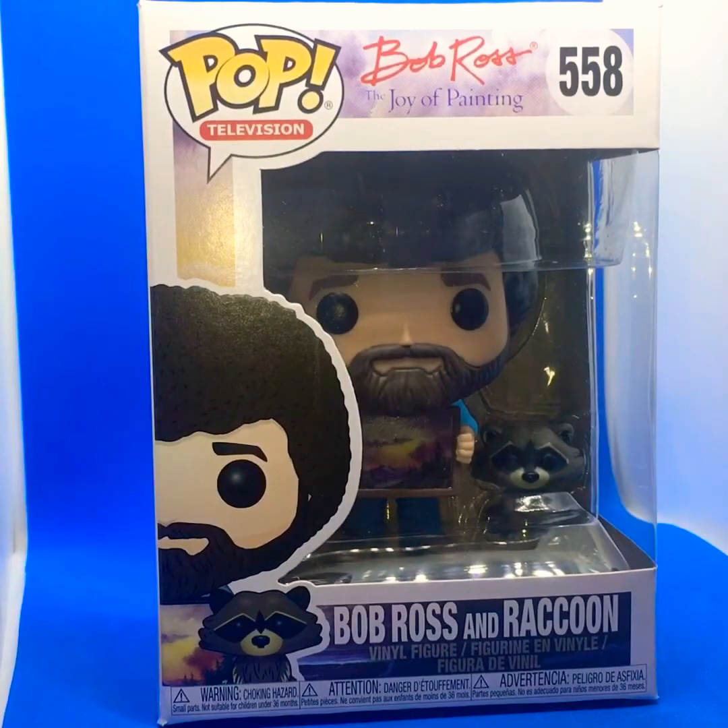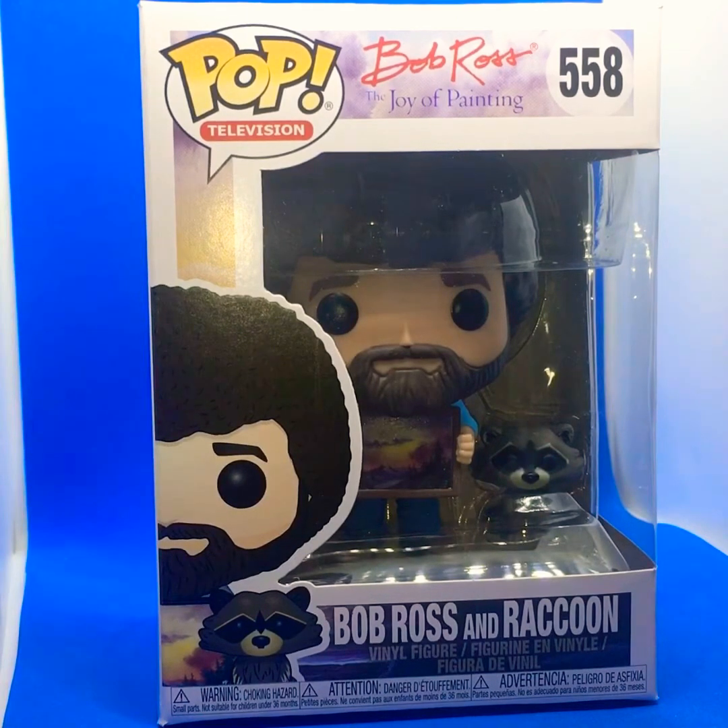Hi everybody, Steve here again, and this is the Bob Ross Funko Pop. Now before you say anything, I know I am English and he is a famous guy in America. When I was growing up as a kid, I remember distinctly on either Channel 4 or BBC2 there was this guy with a massive afro and a beard who used to do these fantastic drawings and paintings. Even as a kid I thought wow, this guy was amazing. As I've got older and learned more about Bob Ross, watching many of his videos, I found out about when he served in Vietnam and just what a nice guy he was and what a great painter.